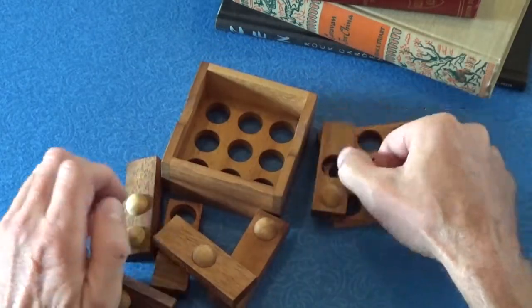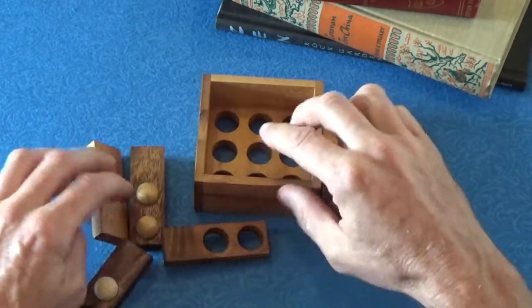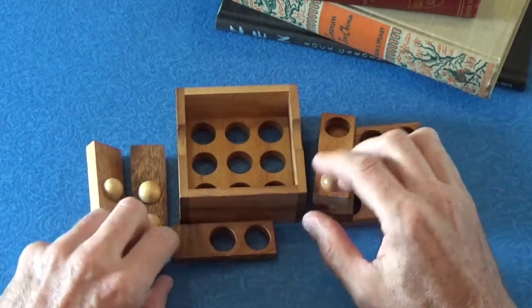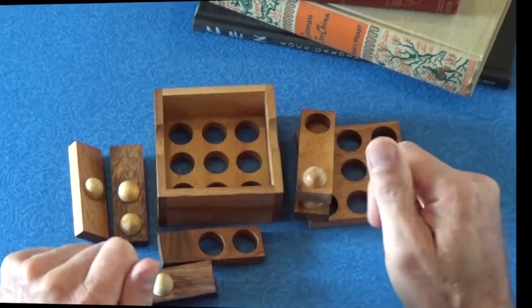I'm going to show you the solution to this puzzle, so stay tuned for that. If you don't want to see the solution, I encourage you to turn the video off now. But if you do want to see the solution, here it comes.